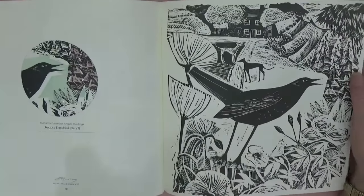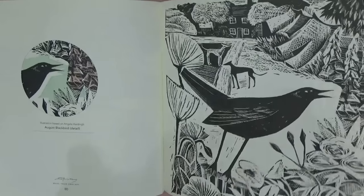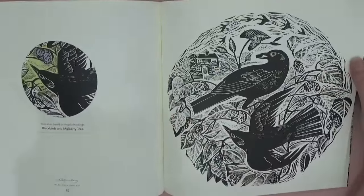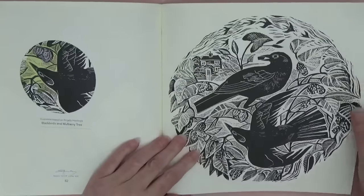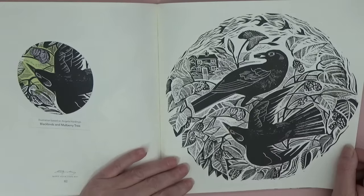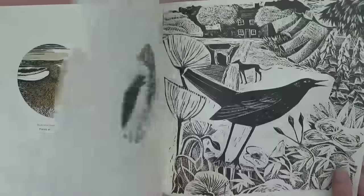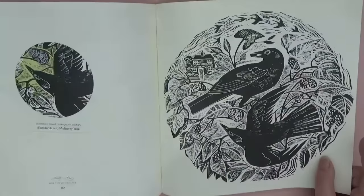'August Blackbird' — there's quite a lot of detail to take in on some of these pages. When you first look it seems simple but there's quite a lot of detail. 'Blackbirds and Mulberry Tree' — isn't that lovely? I like that the designs aren't all full-page spreads.